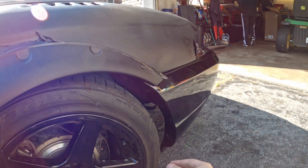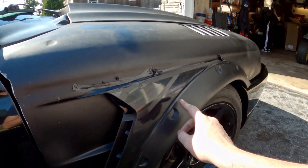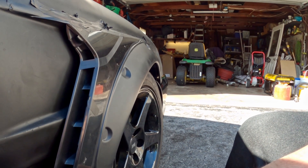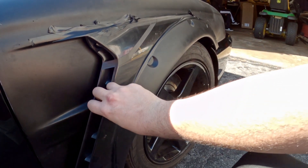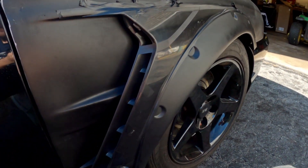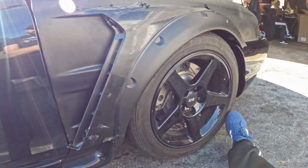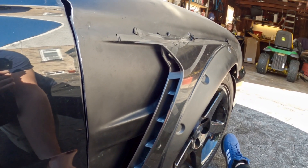So I have everything taped up again and this is kind of going to be the final mock-up. I can see how everything looks and it's still a little rough around the edges, but I think once everything gets pieced together and I get it actually glued in place with the proper adhesive — where it's rigid and not flopping around — I think it's going to look really nice. It definitely doesn't look like any other Mustang I've seen except the GT350, which is the whole point.